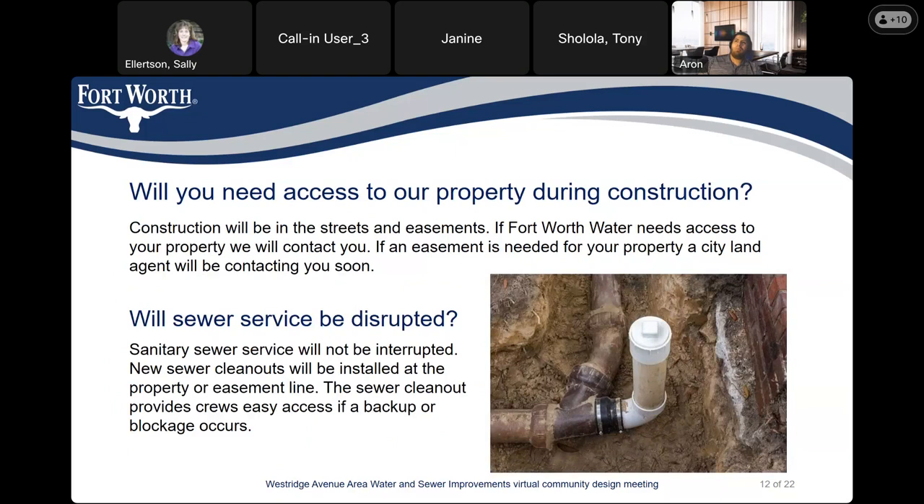Construction will be in the street and easements. If Fort Worth Water needs to access your property, we will contact you. And if we need an easement from you, a city land agent will contact you as soon as possible. Sanitary sewer service will not be interrupted at any time. A new sewer clean-out will be installed at the property or easement line. The sewer clean-out provides the crew easy access if a backup or blockage occurs.